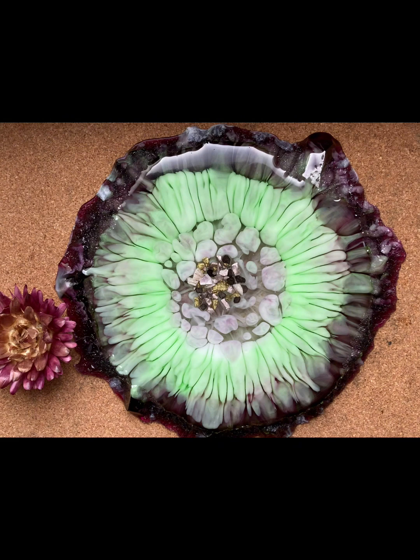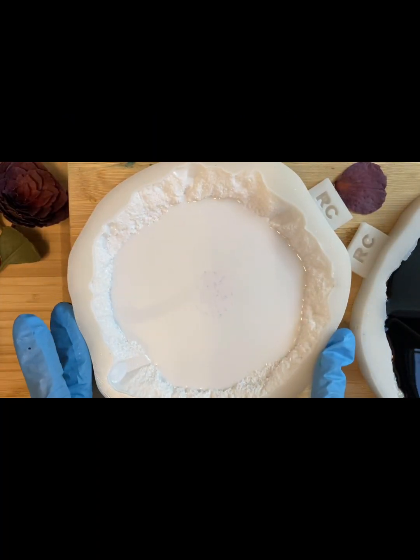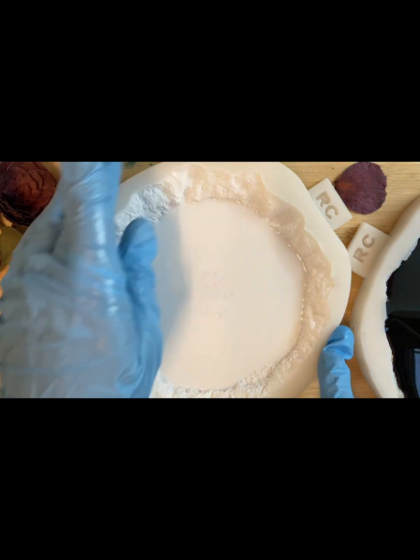Hello, everyone. Welcome to my channel Solo Epoxy Art. Today we will make Astra with a little changes.